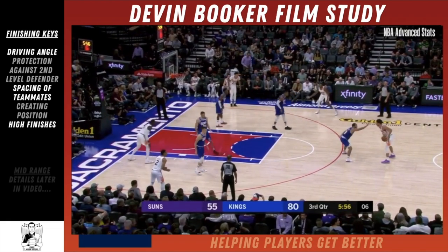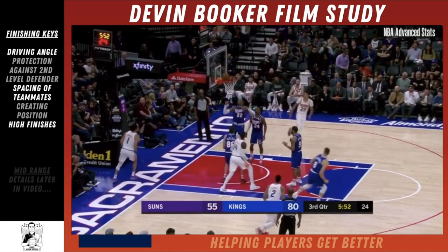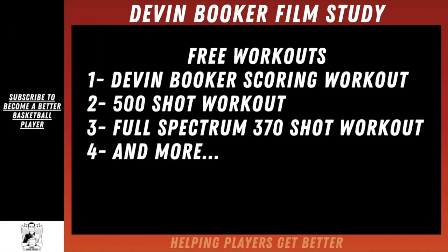What's up players? Today we're going to be diving into a Devin Booker film study. You can see on the left side we're going to be looking at some finishing keys and some more.